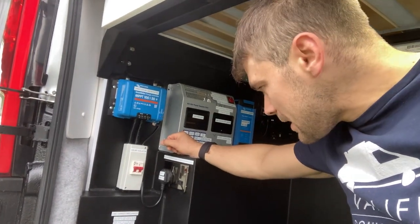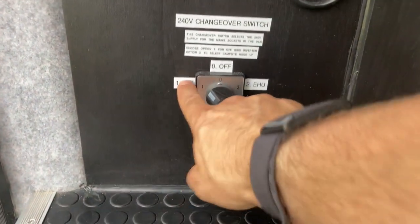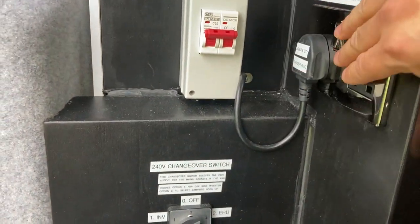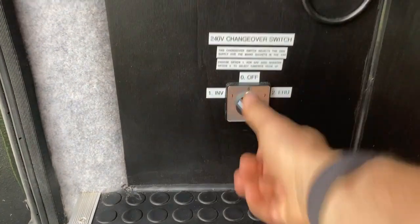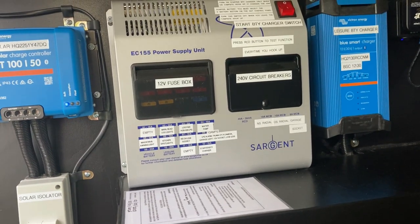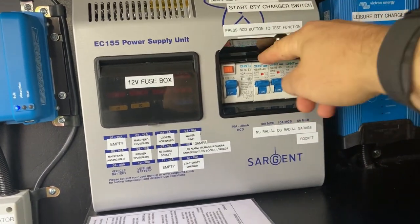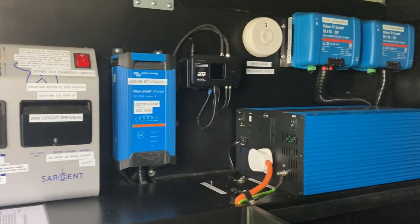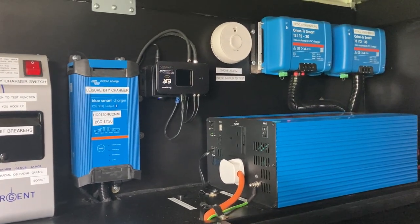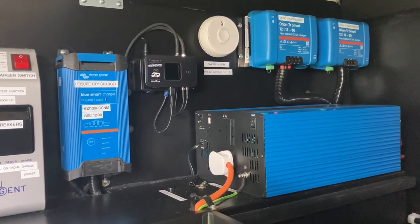Underneath that there's a 240-volt changeover switch used when going from off-grid mode — position one with the inverter — to hookup mode, so all the sockets in the living space are powered by whichever supply you choose on this changeover switch. This is the Sargent consumer unit, a 155 model, with a 12-volt fuse board on one side and a 230-volt breaker board on the other, protected by an RCD and three MCBs — a 10 amp, 10 amp and 6 amp — all labelled up. Next to the consumer unit we've got the leisure battery charger, a Motorhome Wi-Fi router, a smoke alarm, and two DC-to-DC chargers uprated for 60 amps going into the batteries when driving.